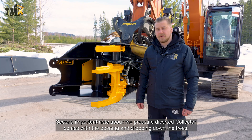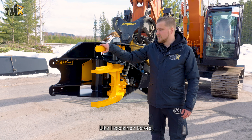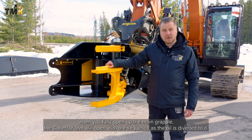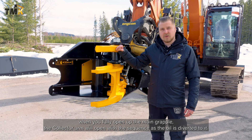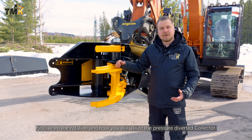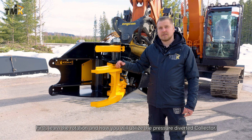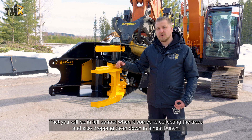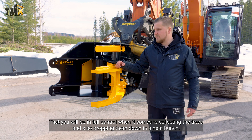A second important note about the pressure-diverted collector concerns the opening and dropping down of the trees. When you fully open up the main grapple, the collector arm will open in sequence as the oil is diverted to it. So first learn the rotation and how you will utilize the pressure-diverted collector so that you will be in full control when it comes to collecting the trees and also dropping them down in a neat bunch.